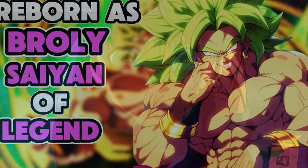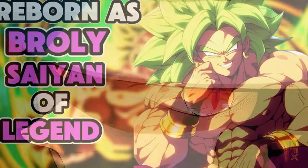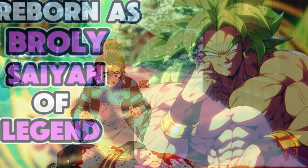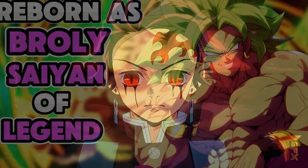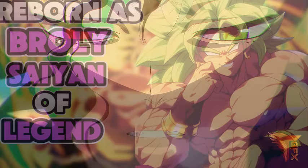What's up, ladies and gentlemen, it's your boy Omni-sensei. Welcome to What If I Was Reborn as Broly, The Scion of Legend, Part 4. Hit that thumbs up and subscribe to the channel if you haven't subscribed. Also remember to check out the original story, link in the description. Without further ado, let's get into it.